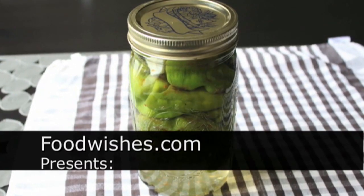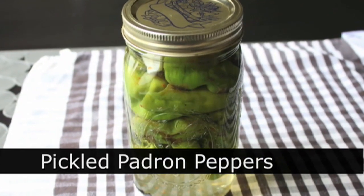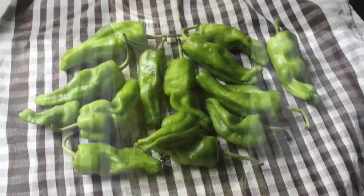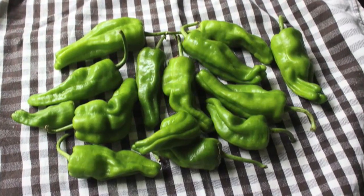Hello, this is Chef John from foodwishes.com with pickled padrone peppers. That's right, I picked a peck of padrone peppers — and by peck I mean bought them at the store, and by peck I mean, well, whatever you see on the towel there. I'm not sure how big a peck is, so let's just say it's that much.